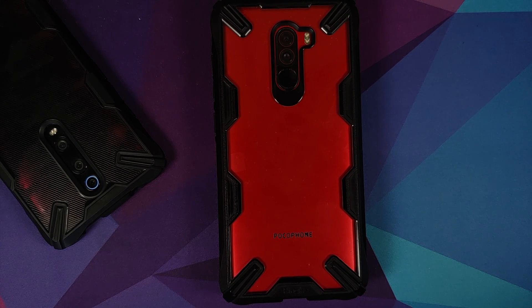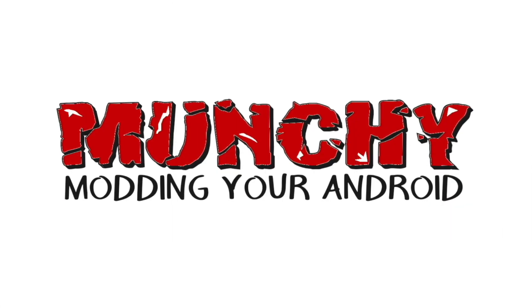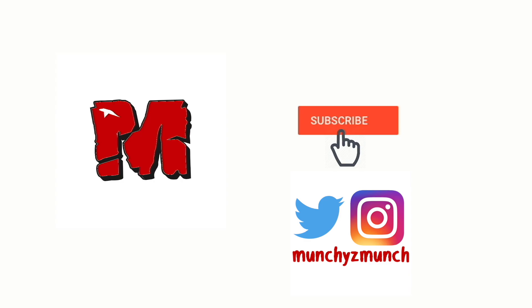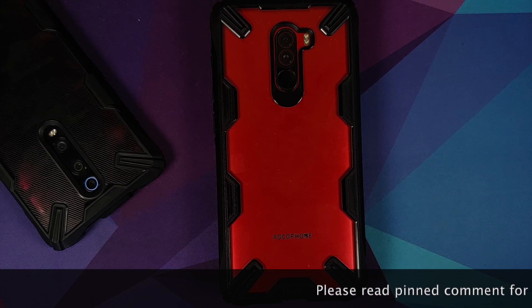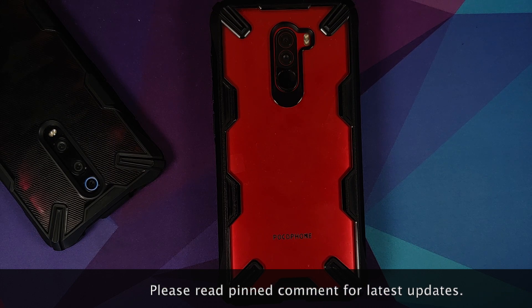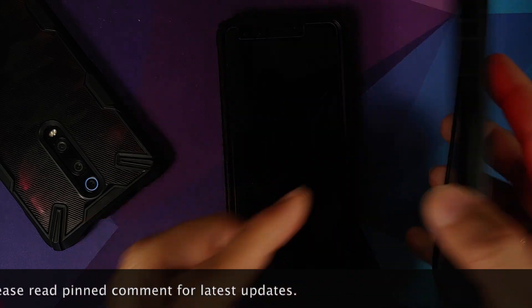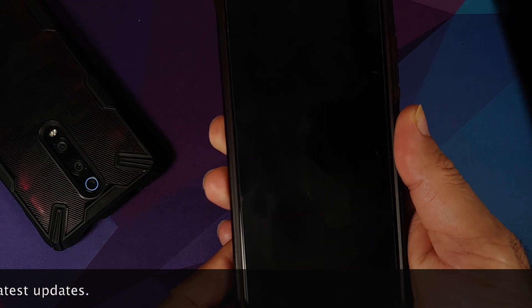Hey peeps, what's up, Manchi here back with another video. In this video I'm going to show you how we can try to fix Widevine L1 on any Poco device without having to root it. Now sorry for the cheap trick, but I did have to get your attention.